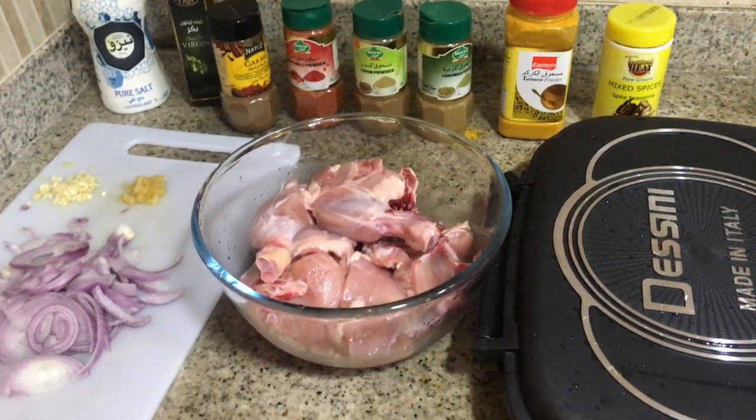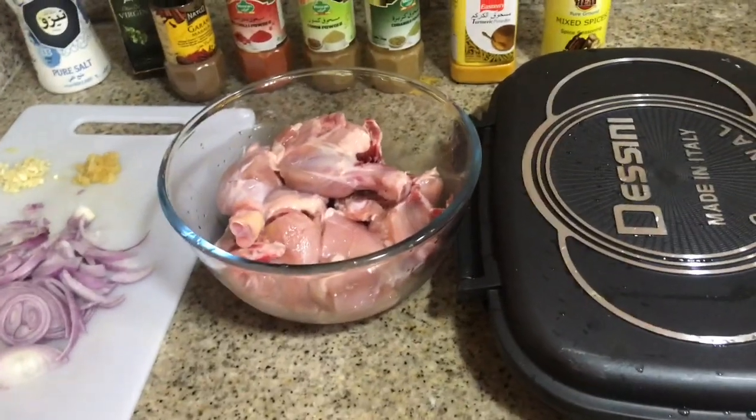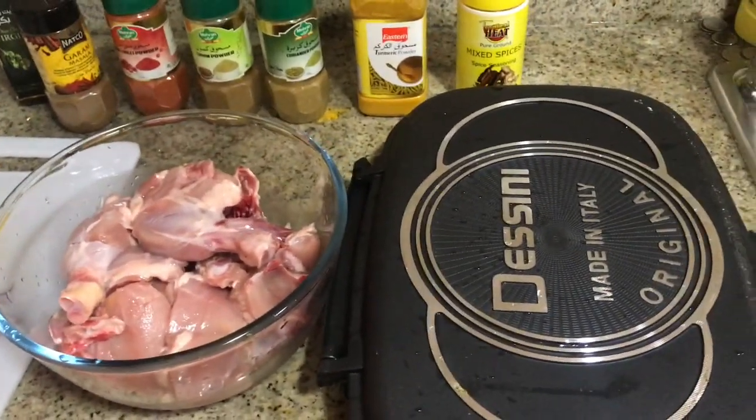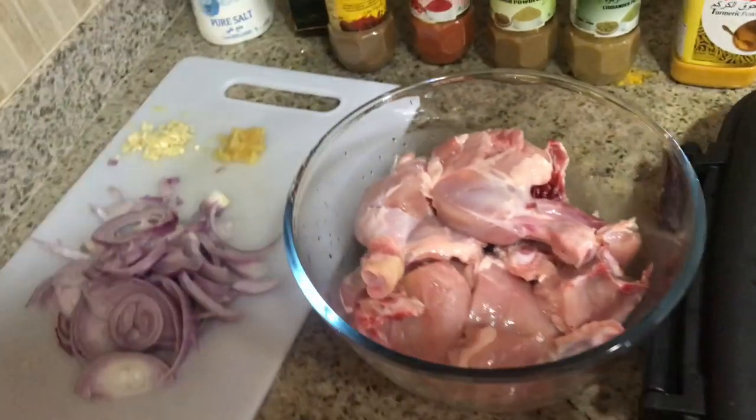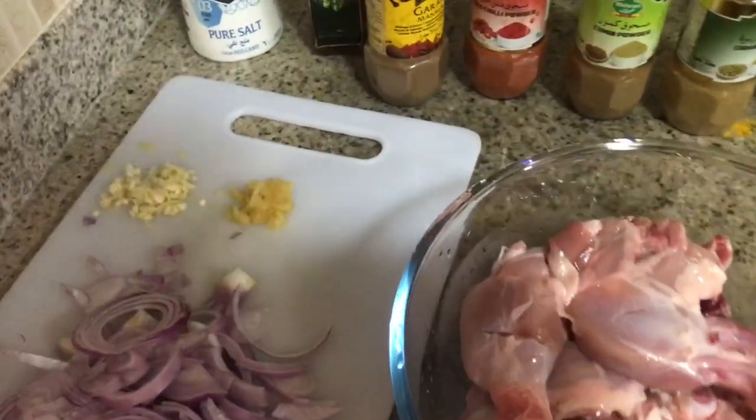Welcome back to my channel. Today I'm going to be showing you how to grill chicken with a double-sided pan. This is the double-sided pan. This is our chicken. We have onion, one ring of onion, two garlic — fresh garlic — half ginger, salt, virgin oil or olive oil.